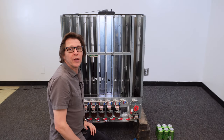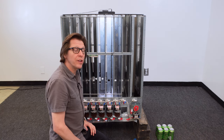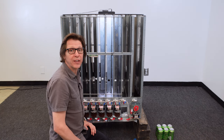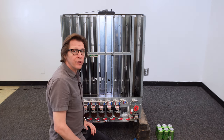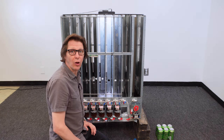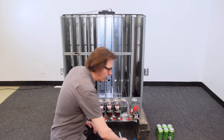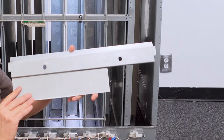Now I'm going to convert a narrow column on a Dixie Narco 501E, 600E, or 276E over to 12-ounce cans. To do this, I'm going to first remove the bottle shim and install the can shim. We are going to need a can shim in order to start this process. This is what a can shim looks like.